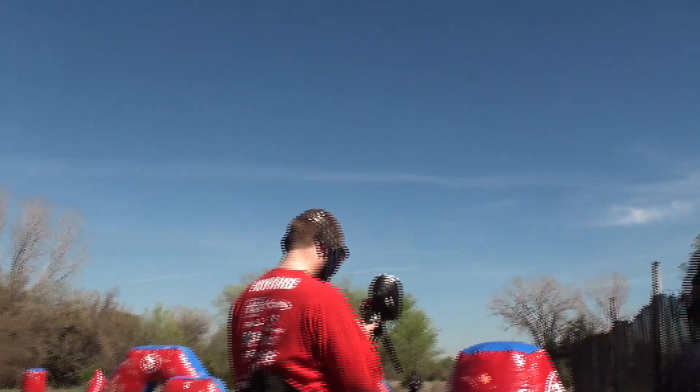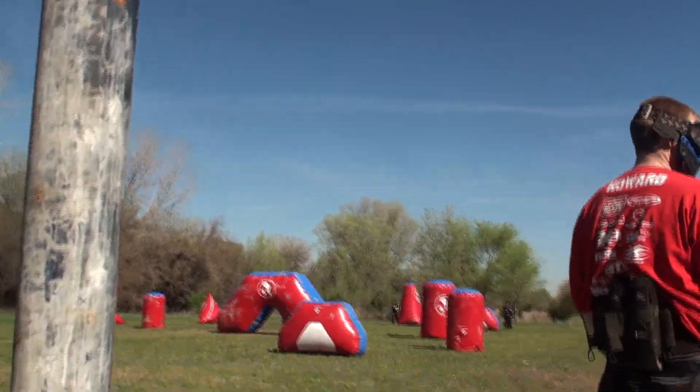First person to touch the 50 snake wins. If somebody gets shot out, the next person goes in.